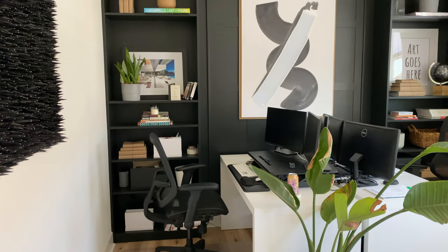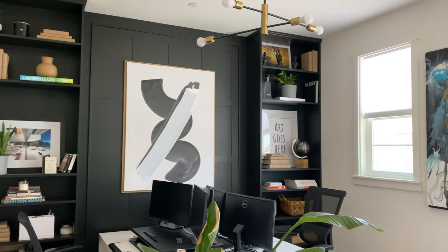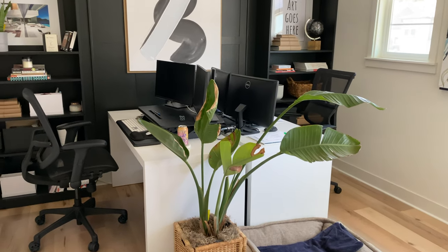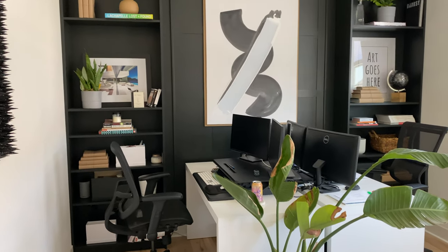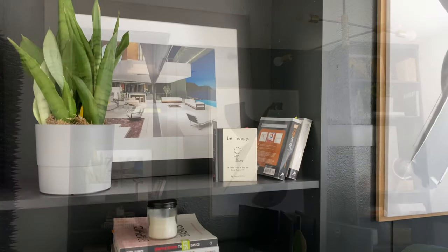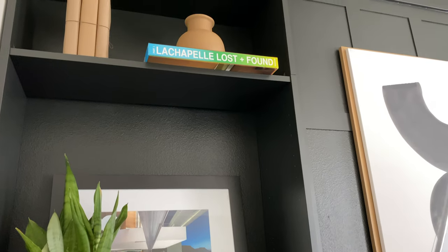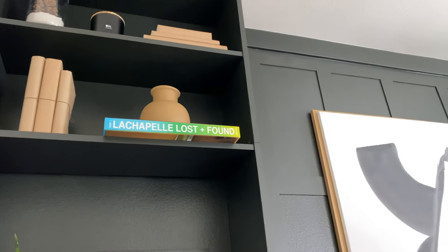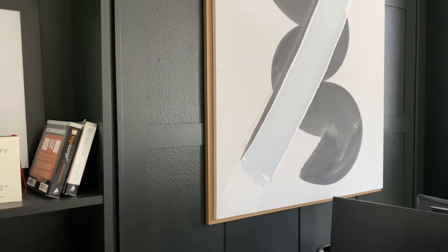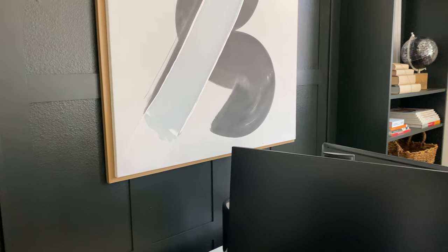I used the shelves from IKEA, which is perfect for DIY projects. The accent wall material was about $17 per panel, and a whole panel can cover more than just this wall. The hanging light from Amazon was about $75, and all the shelf decorations were under $100. As a decorator, I mix and match expensive things with cheap things — if a decorating object is just meant to sit there and not be used every day, I won't pay a lot of money for it.